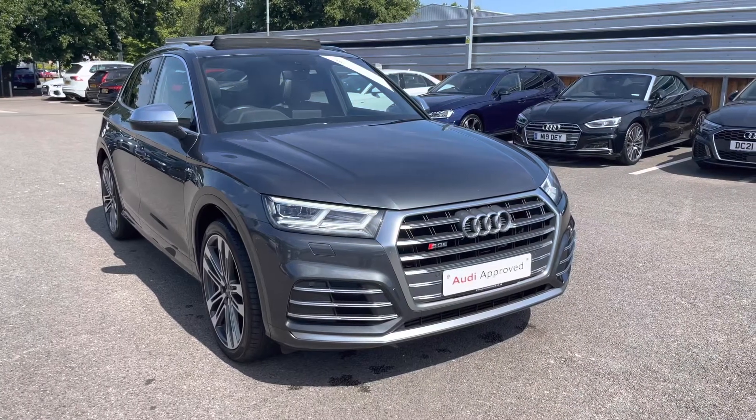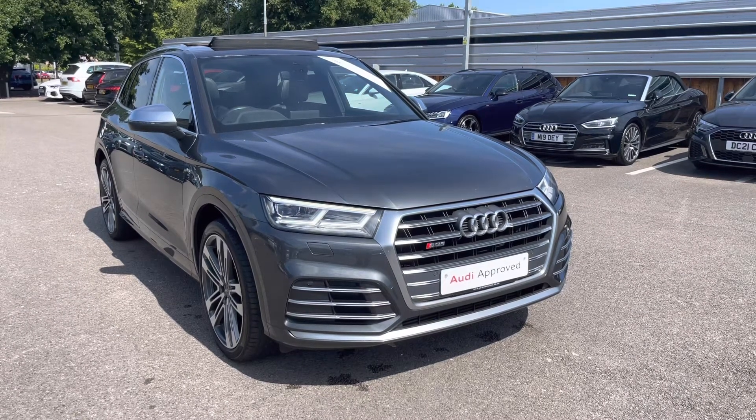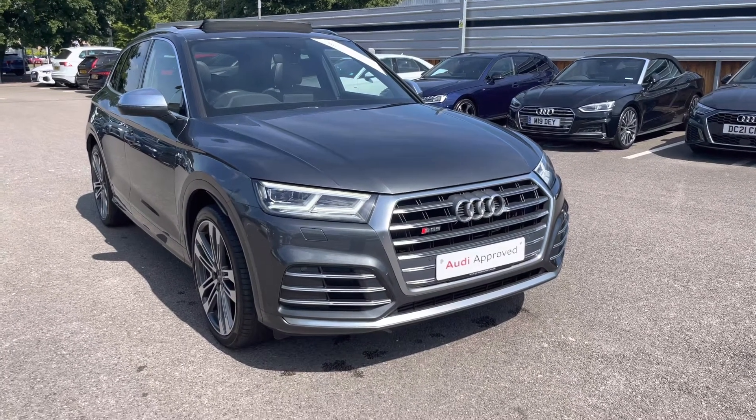Hello and welcome to Crew Audi, my name's Jake. Today we're going to be looking at the Preview Audi SQ5 3.0L TFSI. As part of our Preview scheme, it comes with a minimum 12 months manufacturer's warranty and 12 months roadside assistance. I will now begin my 360 degree tour of this vehicle.